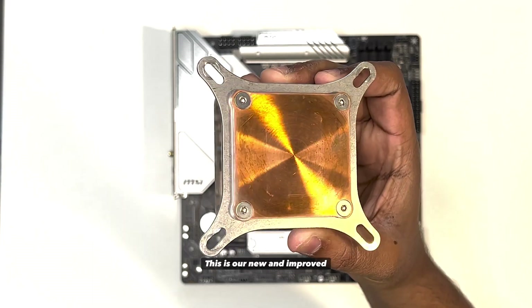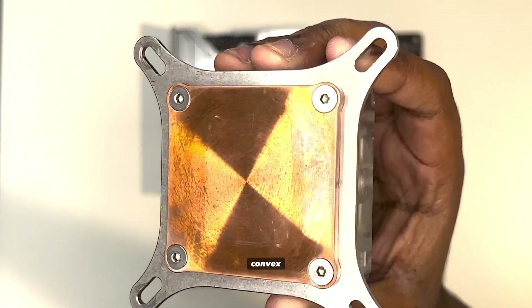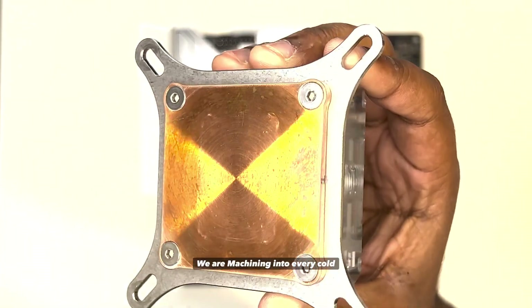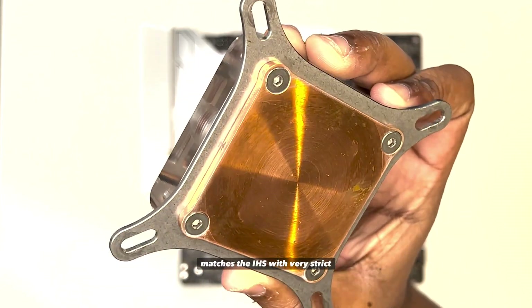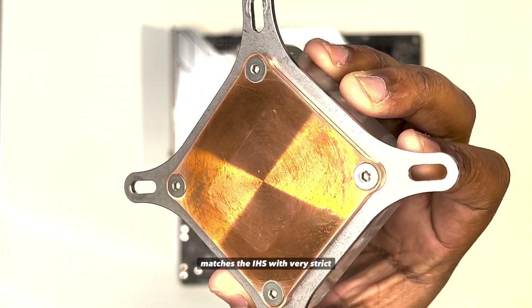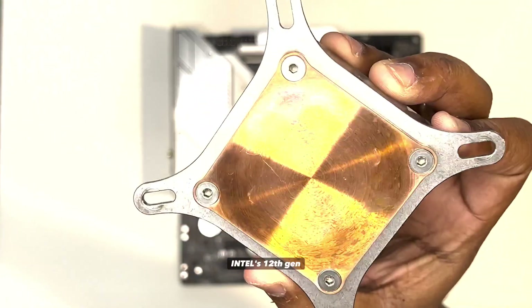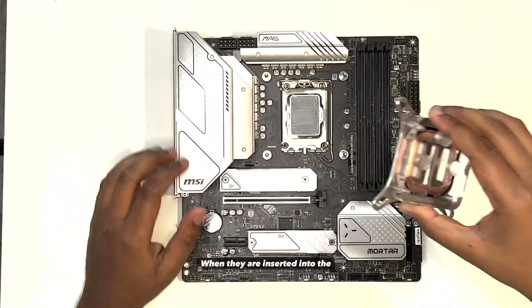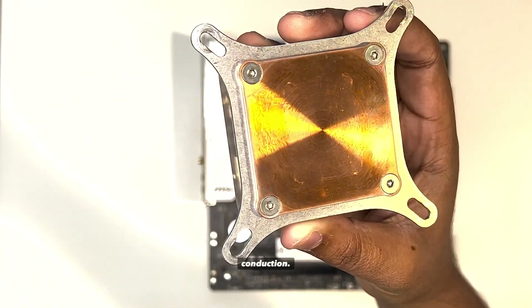This is our new and improved Coldplay. The first improvement is the convex radii we are machining into every Coldplay for the Tri-Swift Intel 12th Gen. This new radii matches with very strict tolerances to the concave nature of the Intel 12th Gen chips when they are inserted into the socket, which leads to better conduction.